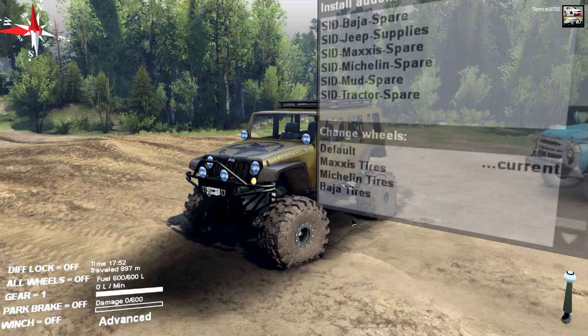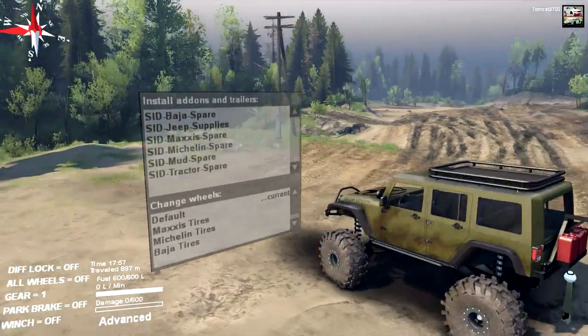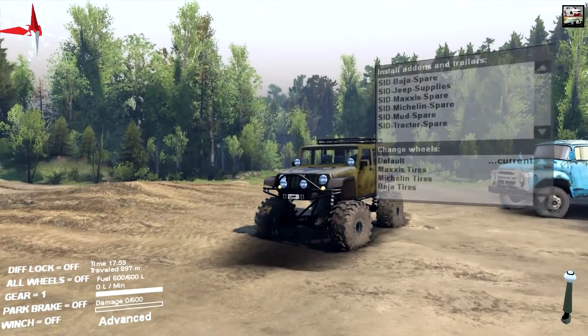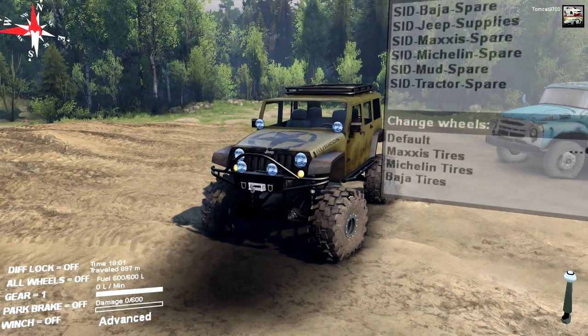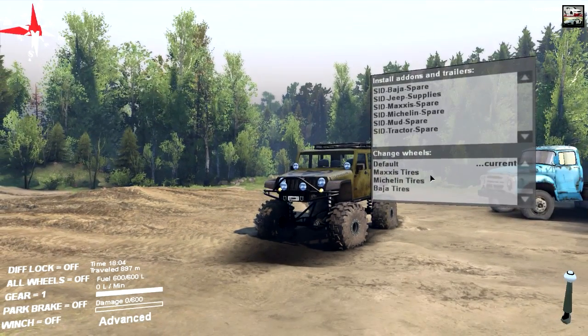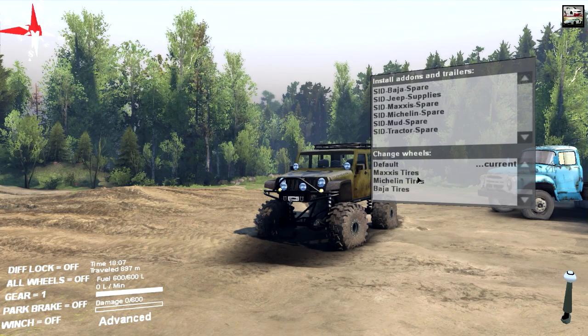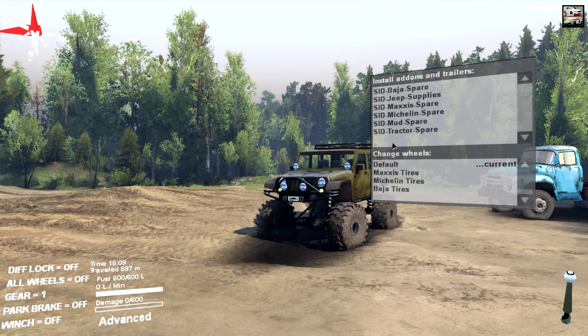This Jeep has quite a few features to it. First of all, you've got a ton of suspension clearance, and the way this thing actually performs off-road is pretty much on par with a lot of the other SpinTires mods you're going to find right now — even that Ford F350 that I tested recently. This one is pretty much right on par with that.